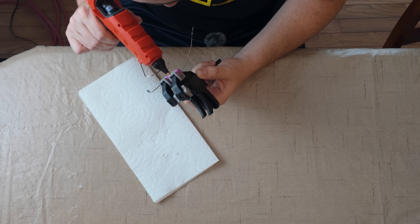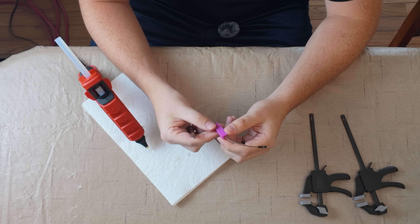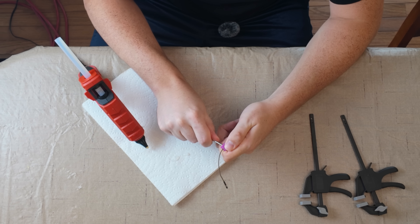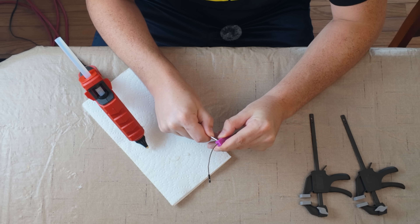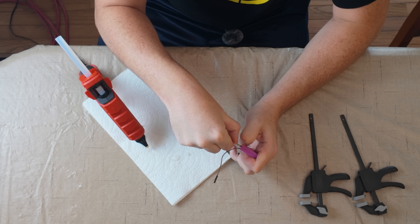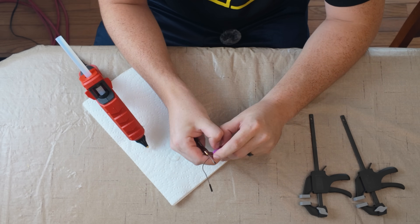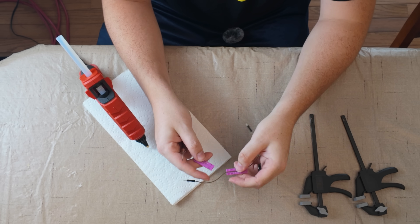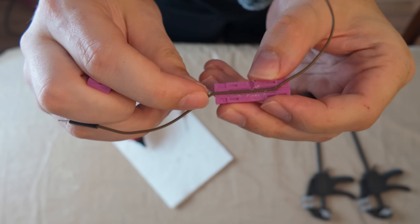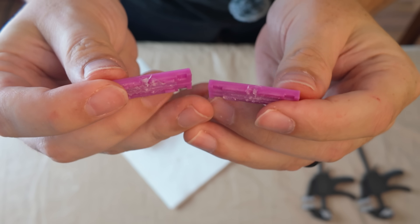I don't see anything coming out — oh, but it's coming out this way. It's been about two minutes and I'm hoping that the hot glue has solidified, so let me try and open the mold. That's not as easy as I was hoping. So that is not a success. What happened here is the hot glue stuck to the plastic way more than it stuck to the wire. I can actually probably just pull this wire right out of the mold — and now the mold is just ruined with hot glue.